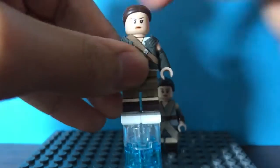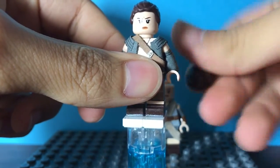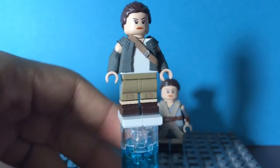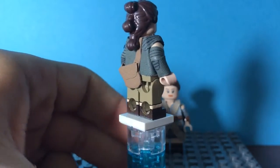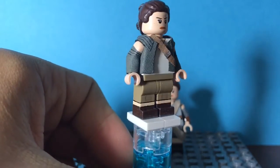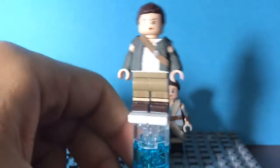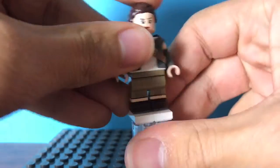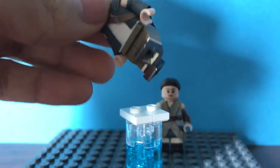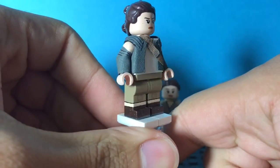And then here we have Resistance Rey — I'll swap the hair pieces because this isn't a Rey hair piece. But here's Resistance Rey. This figure was also very easy to do. As you can see, all I did was make this jacket, and I made the bag, and I painted the boots, which are also self-explanatory — the paint does go around the legs. It is a bit shiny because I did seal them just in case so the paint doesn't come off.